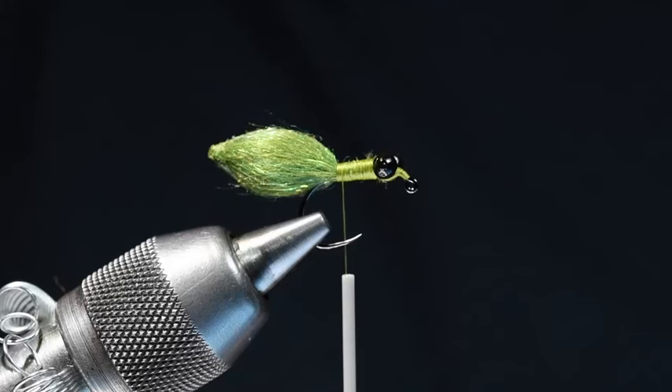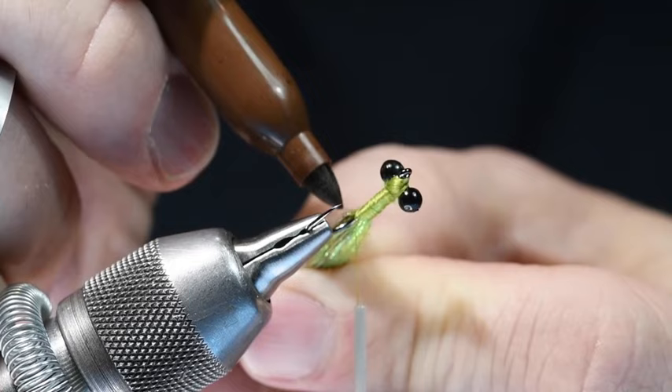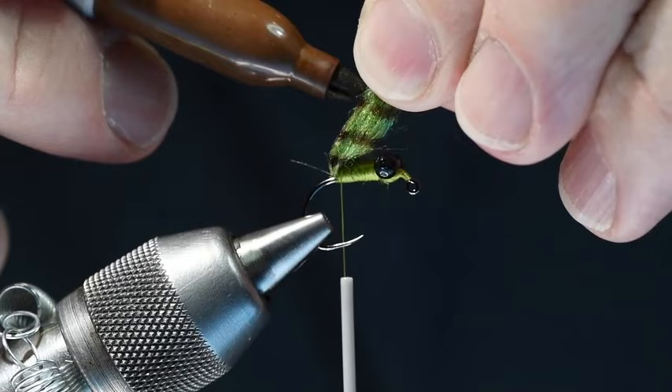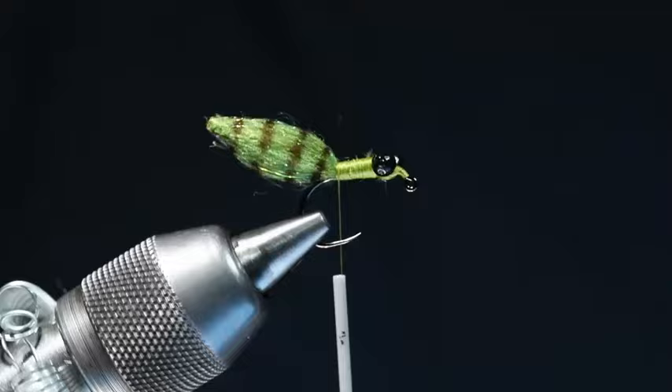Josh comes in with just a brown Sharpie marker and draws some bands on there. He's better at this than I am because he knows how to keep it reasonable — I tend to want to make too many bands. The little sample that Josh tied for me had four bands, so I'm going to try to put four bands on there. Keep in mind this is tied on a jig hook, so it's going to ride hook point up. You want to make sure that you get around the bottom side as well. Josh makes these bands pretty thin, just for some segmentation on that body.